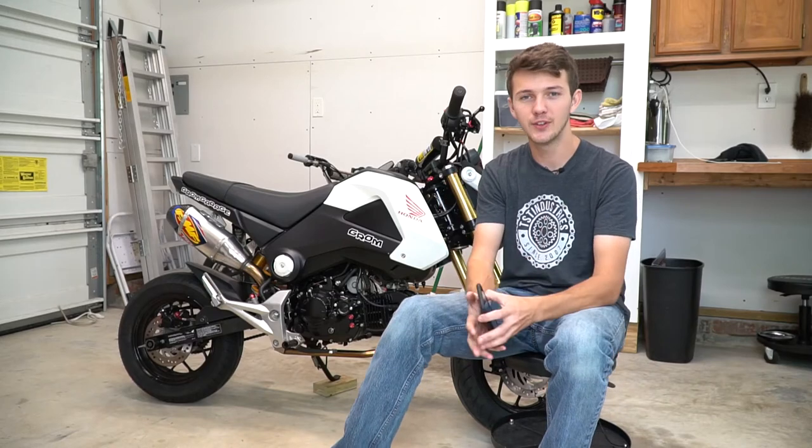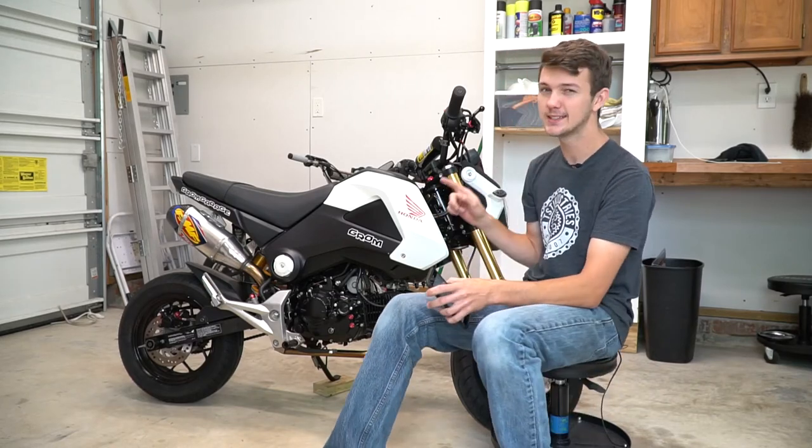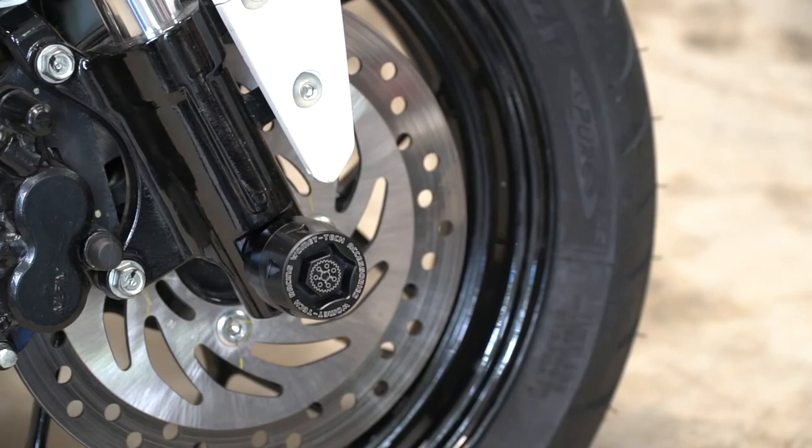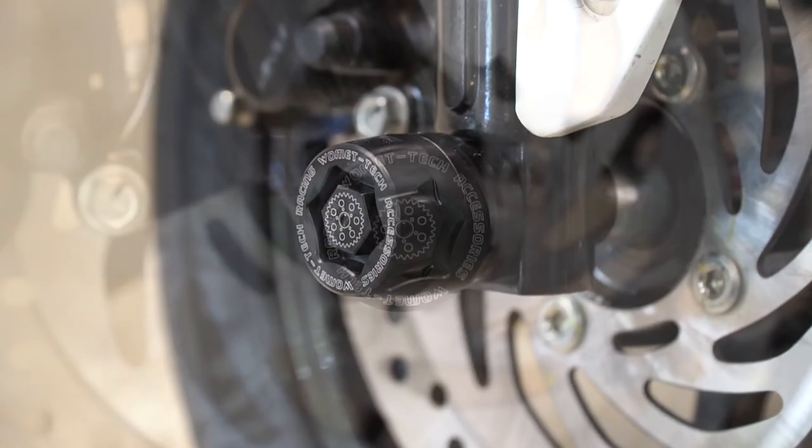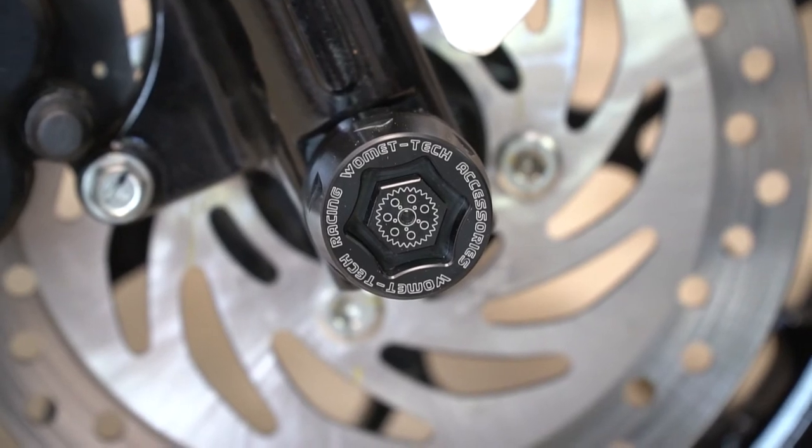All right guys, that is it for this video. Hope you guys enjoyed it. These TST sliders are amazing — they're super great, super easy to install, heavy duty. Whatever you want to say, they're just great sliders and they're good for the money.